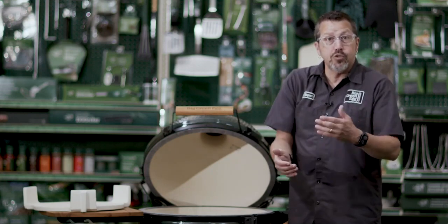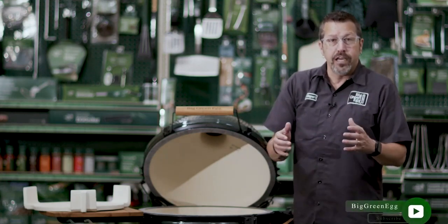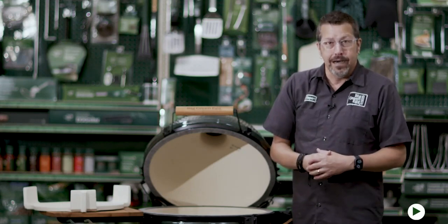So that's it. If you have any more questions or want to read the warranty registration, it's all online. Check it out — it's all below or at BigGreenEgg.com.